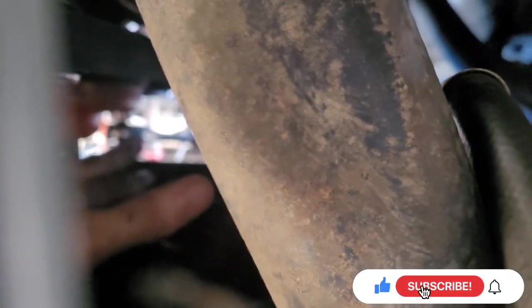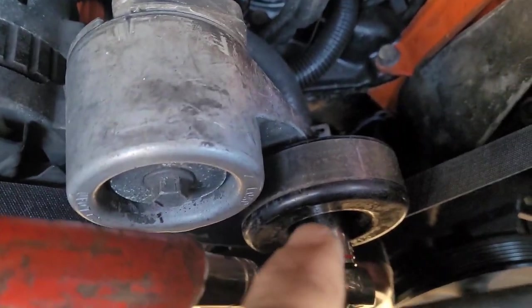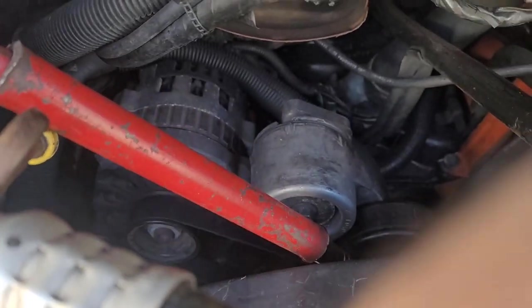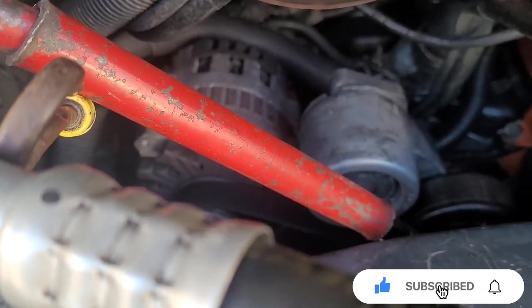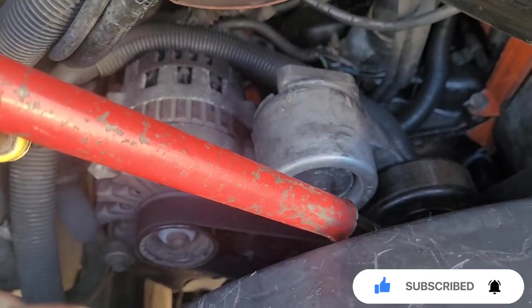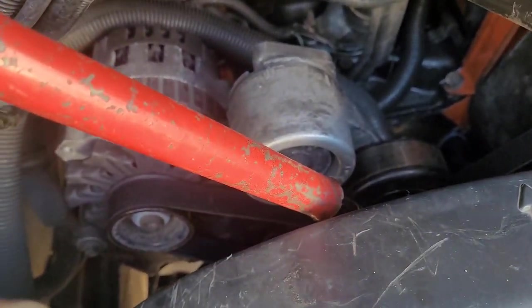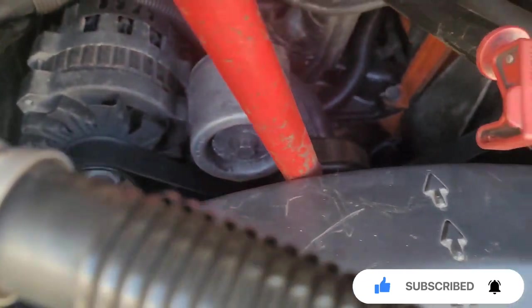That's where I adjust it. Right there is my pulley. So now it's wrapped around this pulley right here, then it goes to the AC compressor, and right there is the alternator. All I have to do is pretty much let this thing go. Okay, all the pressure is on that belt.